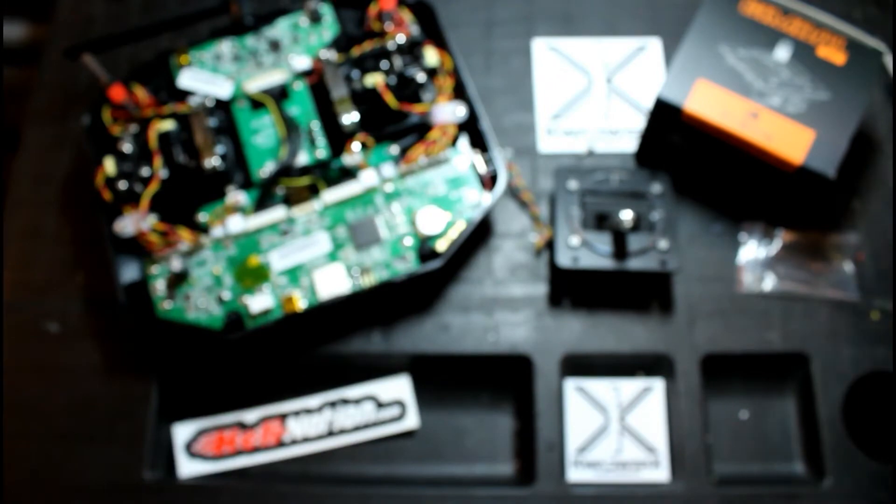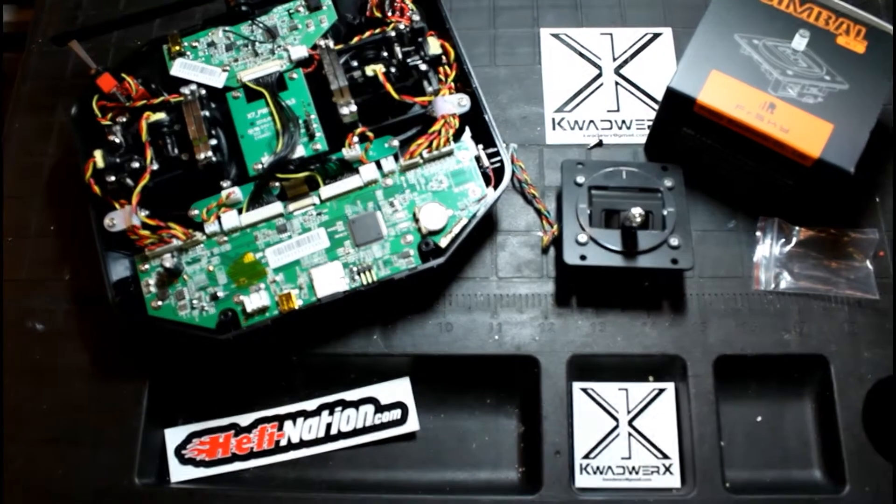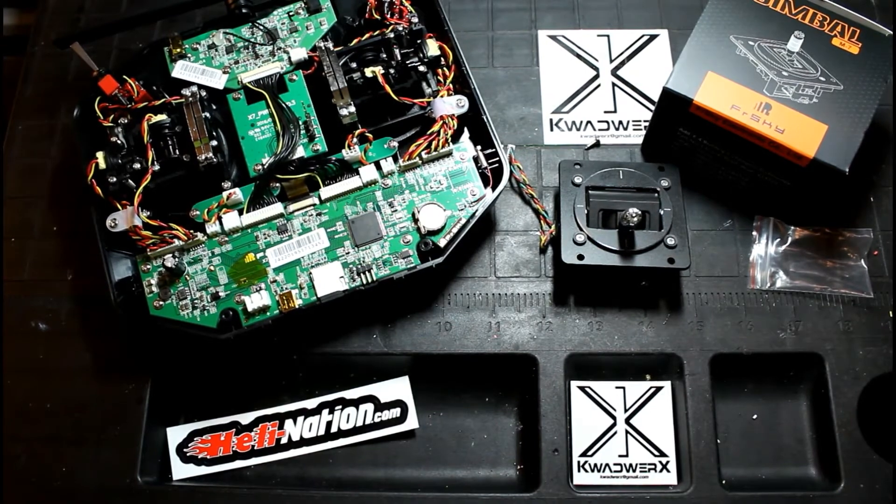I'll fast forward through this part for you guys — you don't need to see me taking a bunch of screws out and whatnot — and we'll get them both installed and we'll come back in a few.